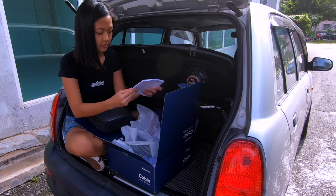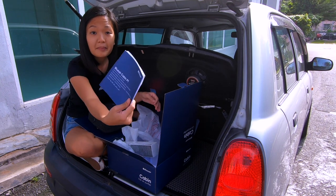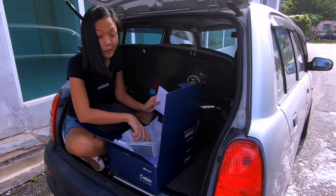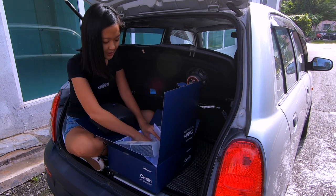Let's set it up. It comes with the manual also, if you read. You should read lah, you should read. I'll read it as I go.